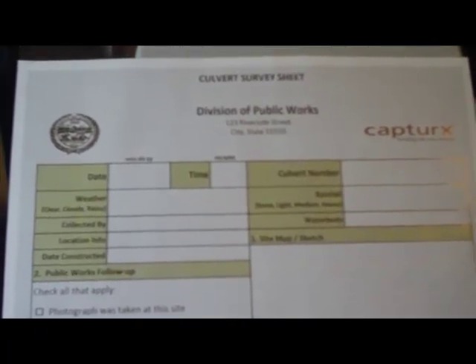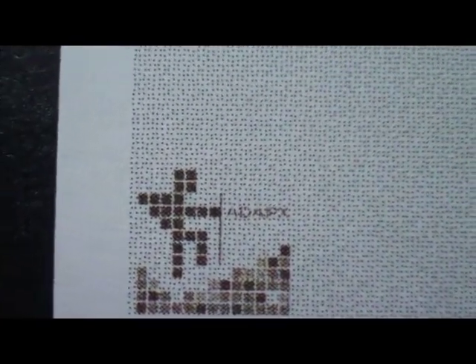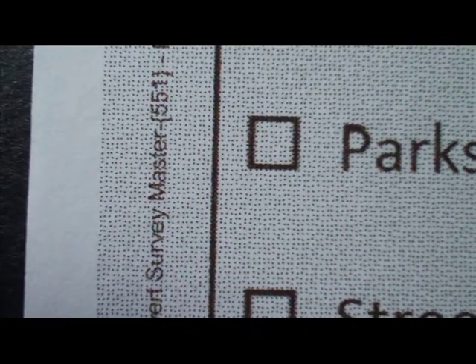This is one of the sample forms that they sent me, and it's printed from a template in Excel. Down in the bottom left corner you can see the logo. You can see all the little dots that are on the paper. And just up a bit you can see the form number. And there in brackets it says Master 551, so when I enter data on this sheet it's going to be recorded under that number.